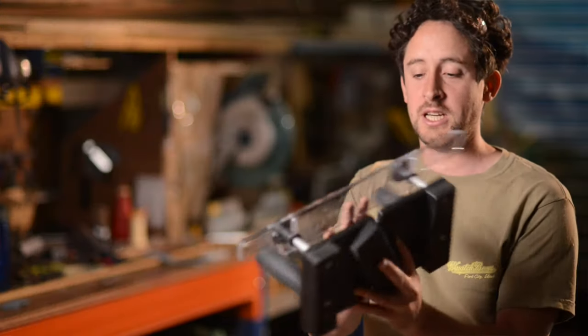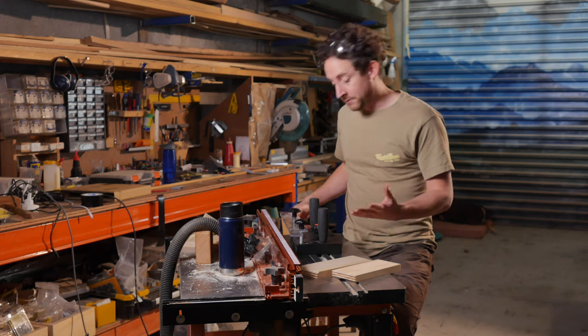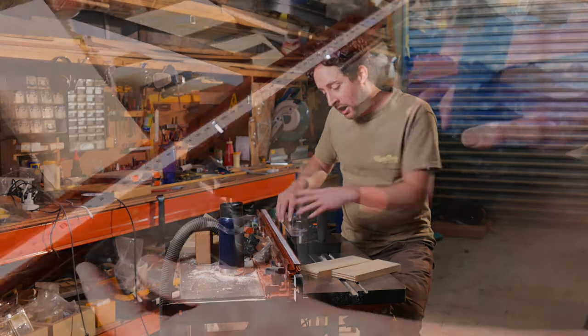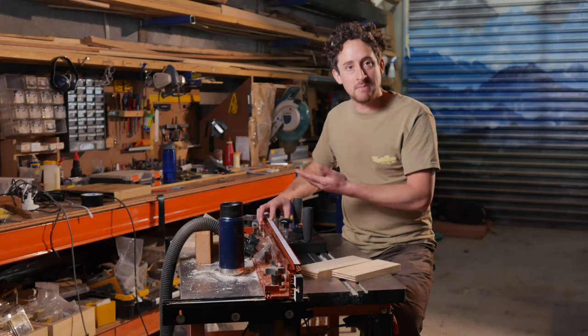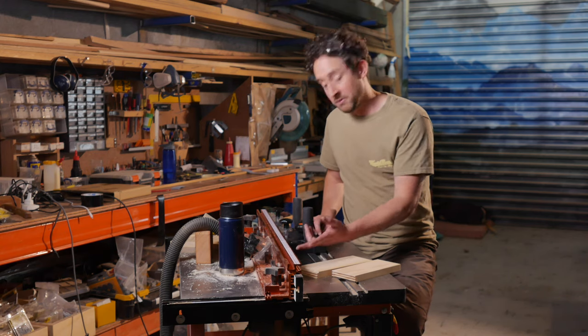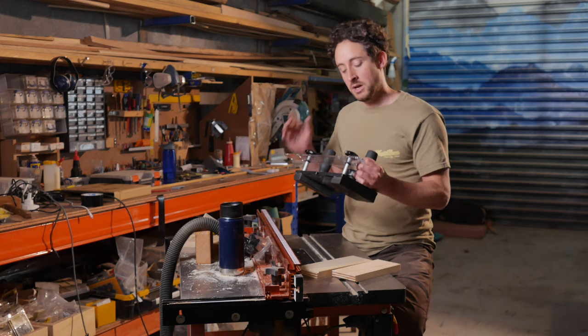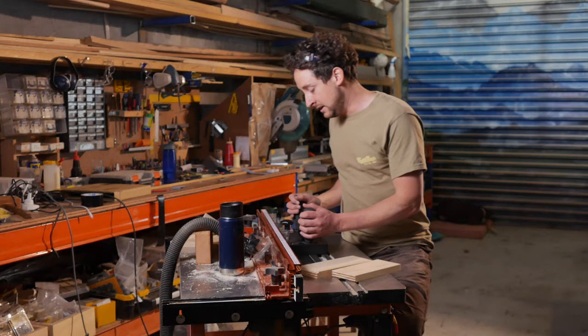This clear Perspex or Plexiglas strip is what runs along the fence. You can adjust its height and its depth, so you can use it on whatever fence your router table has. Right now it's sitting within this T-slot — it's still a solid reference surface and puts the jig at an appropriate depth back from the fence. I could drop it down to run along the actual fence face — fully adjustable. This gives you a reference surface that sits above the router bit. It's clear so you can see what's going on, and it has the added benefit of potentially stopping chips from flying up and hitting you in the face. Still wear eye protection, but it is nice that you can see through it and it offers some protection.